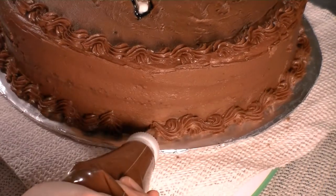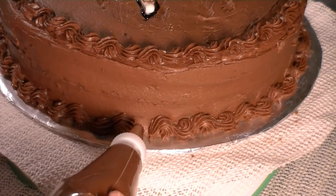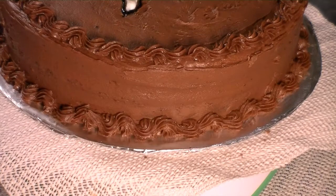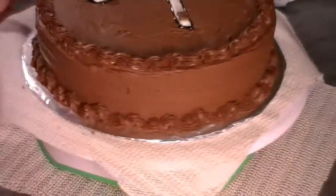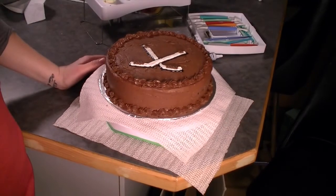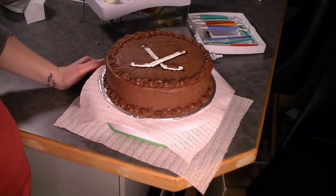We're nearing the end again — you want to slow down a bit and match up those shells. So there you have it, that's the reverse shell border. Thanks for watching. Make sure you join us on our YouTube channel and sign up for our subscription.